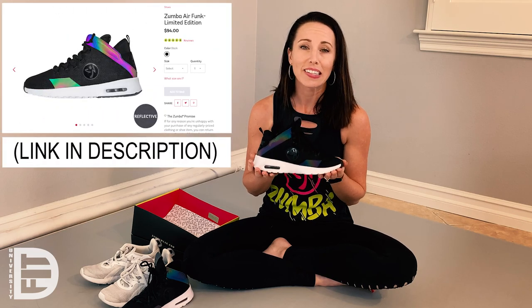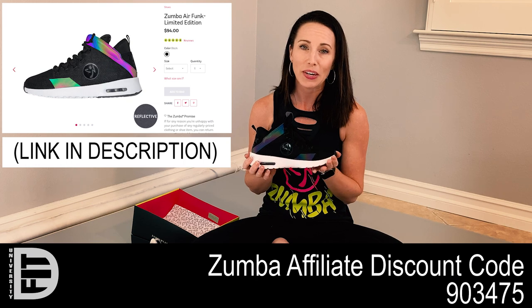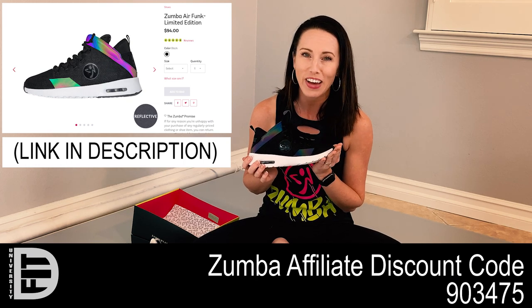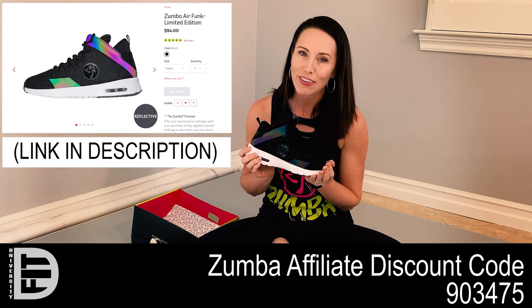These currently cost $94 on the Zumba website. But if you use my instructor discount code, I believe you can get them for $75 with a discount. My discount code is 903475 if you want to check it out on Zumba's website.